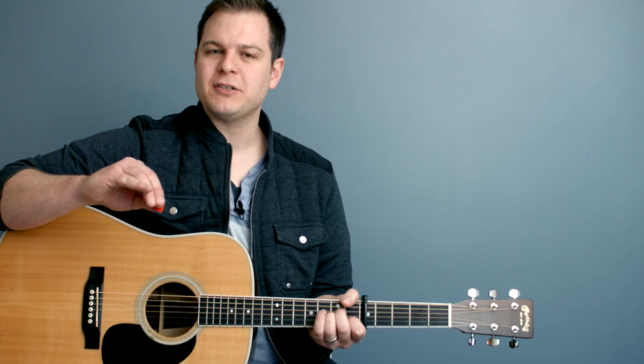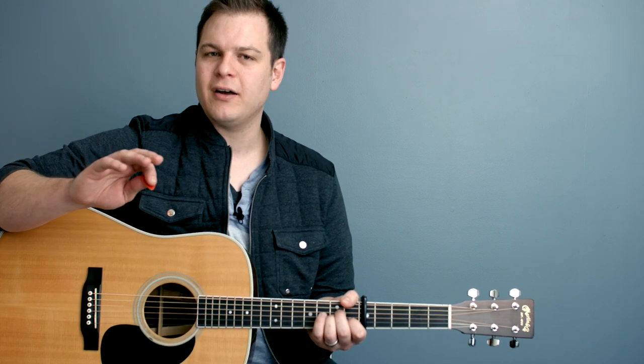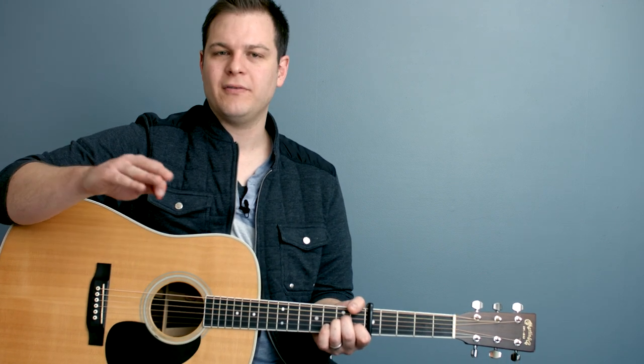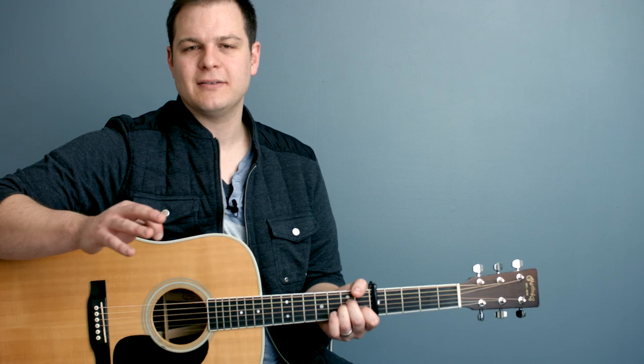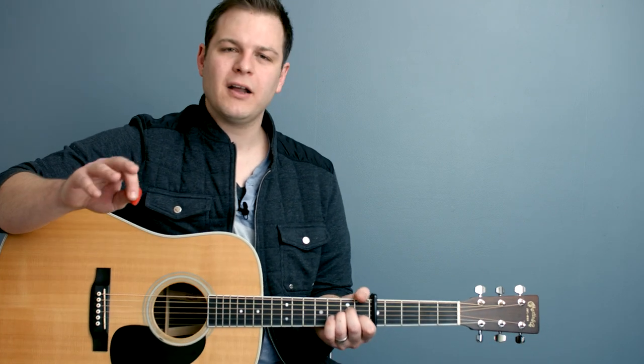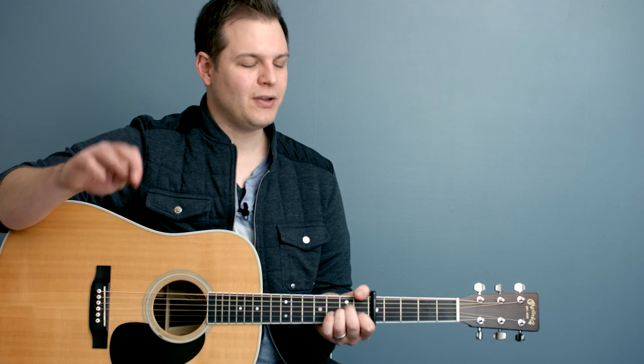If you've played this one with our major pads, you would use the key of F pad. D minor is the relative minor of F — and maybe that's a lesson for another day, relative minors and majors. But it might not have felt the way you wanted it to. This one will.